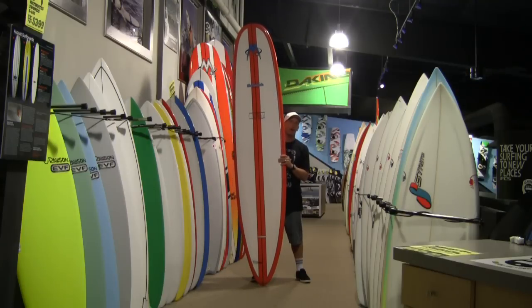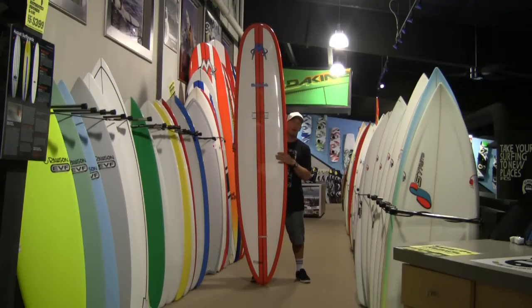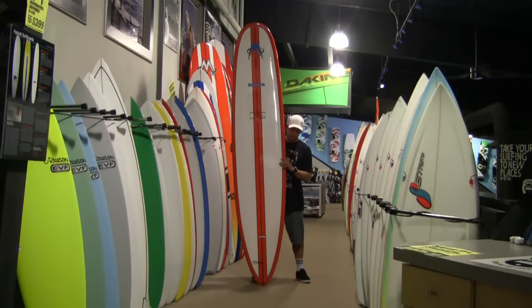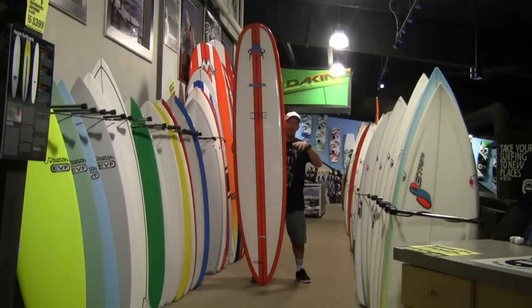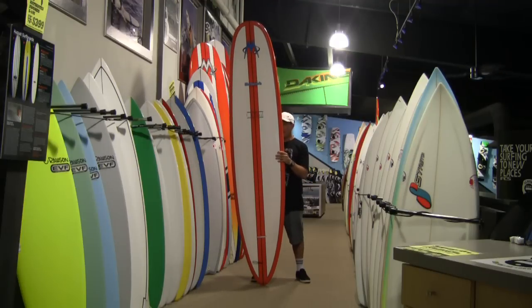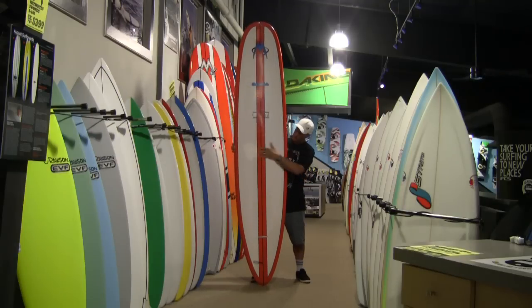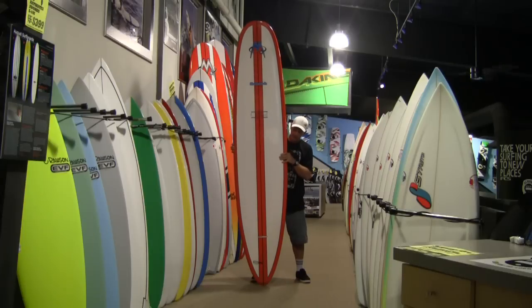This board is not a nose rider — it's not going to be a very easy board to nose ride, basically because it doesn't have a lot of width in the nose. But where this board does excel is in generating rail-to-rail speed up and down the wave. It has a generally narrower width for the length of the board and carries the thickness all the way across the deck, tapering off just at the rails.